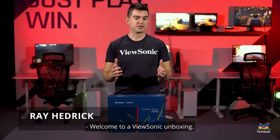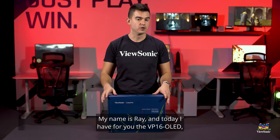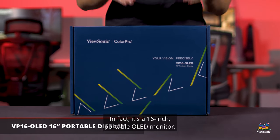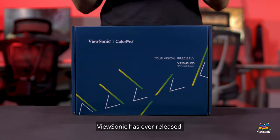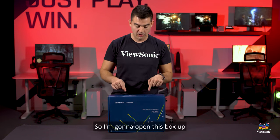Welcome to a ViewSonic unboxing. My name is Ray and today I have for you the VP16 OLED. As the name implies, this is an OLED monitor — in fact it's a 16-inch portable OLED monitor. It is the first OLED monitor ViewSonic has ever released and it's actually really cool.